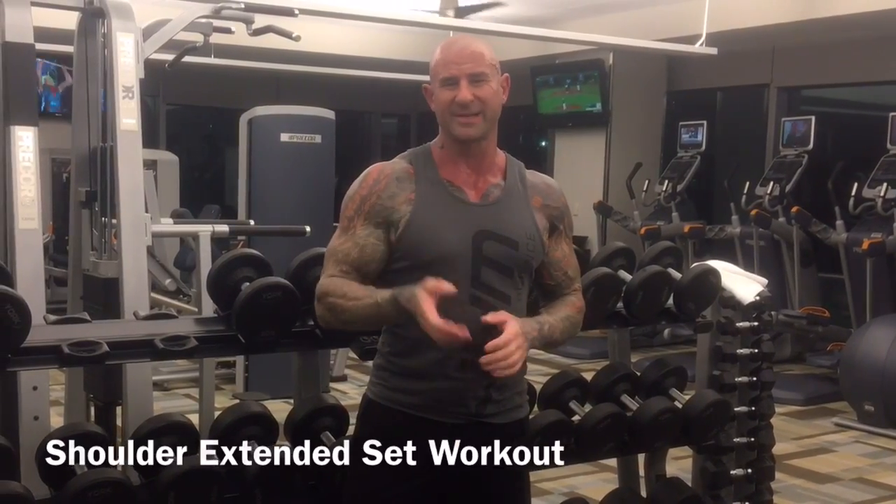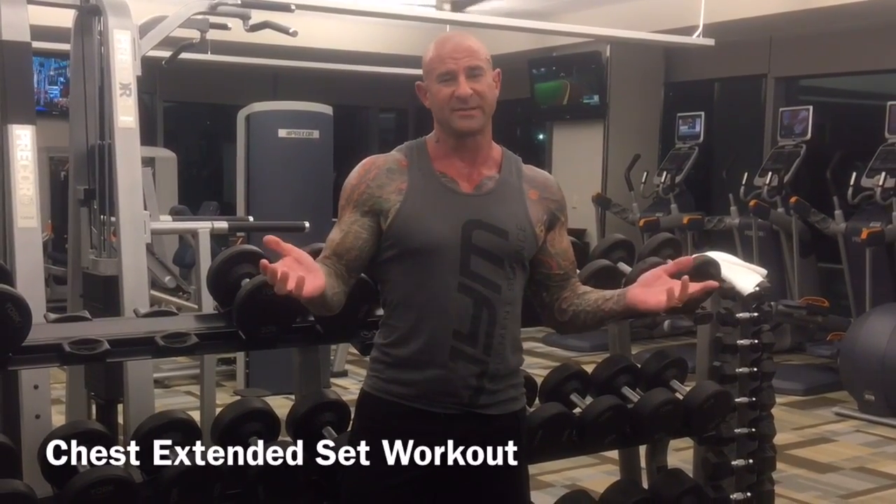So, what do you do when you get to a hotel gym and the weight's just not heavy enough for you? I've shown you in my other videos how to do extended set workouts when the weight's light. I'm going to show you yet another technique. This is called my speed set training technique.